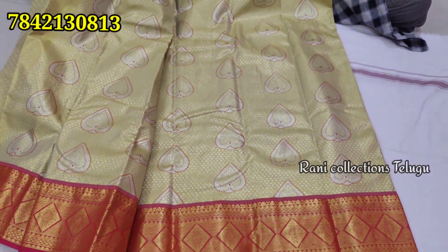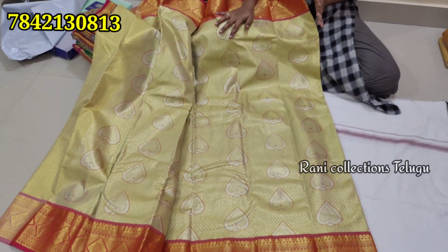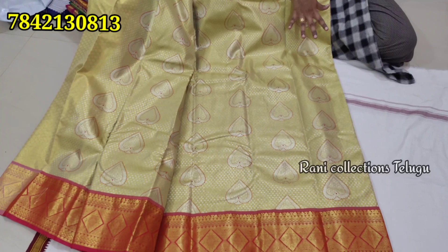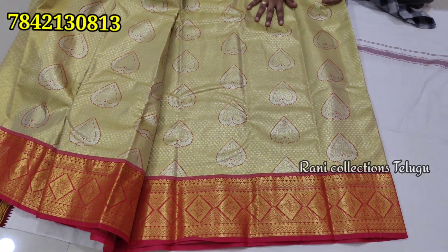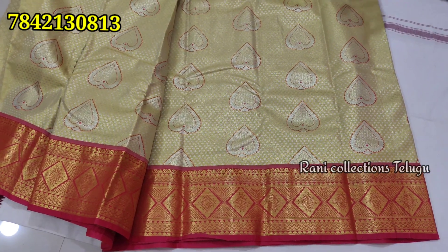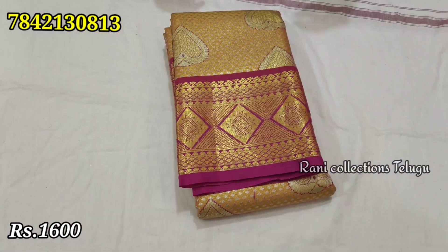I want to show my colors, as well as the same color blouse. I also want to show my tissue of color to shine. It has a cream color base. This blouse, both sides are the same color. Price is $1,600, shipping extra.